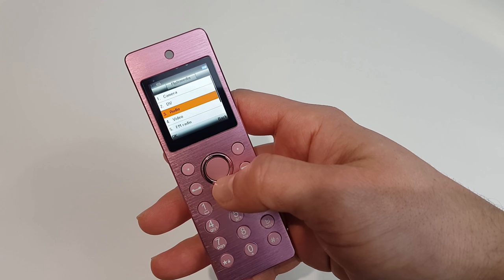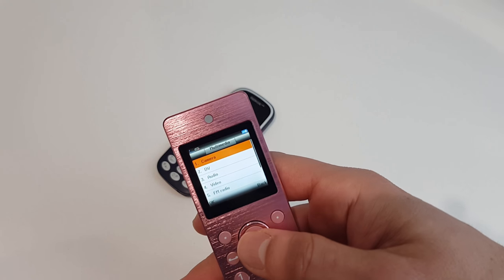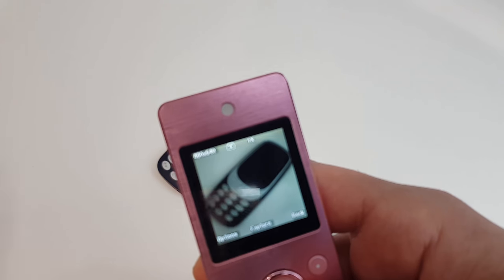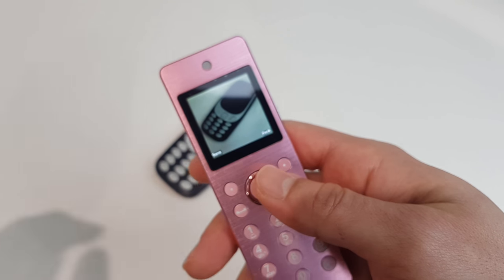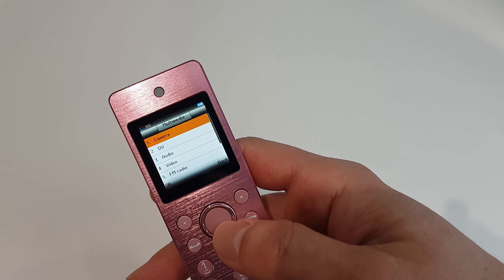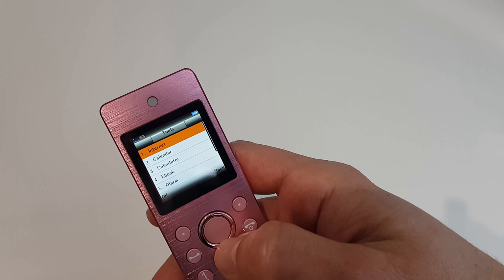Now let's look at multimedia: camera, audio, video, FM radio, recorder. Can you imagine making a video with this phone? Let's see how the camera is — well, the camera is pathetic, but there is a camera, and that's what's important.